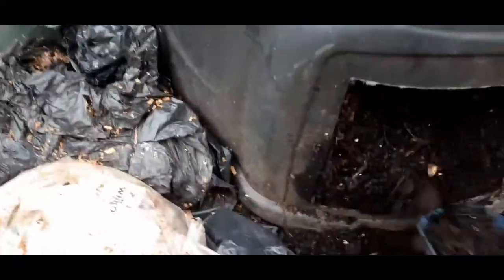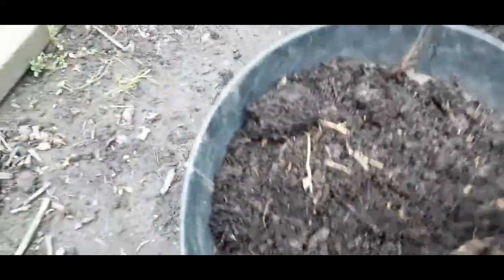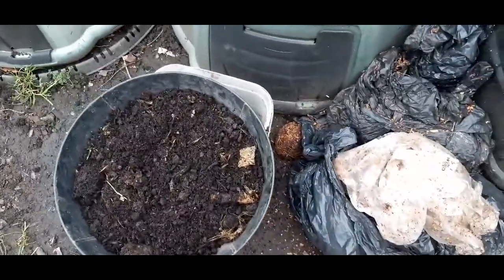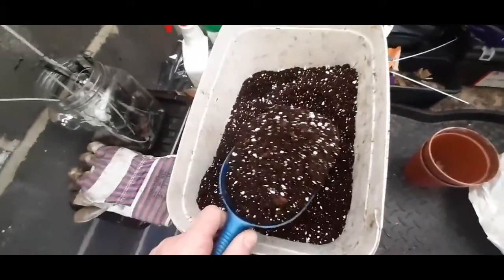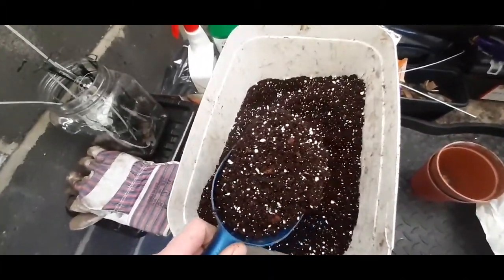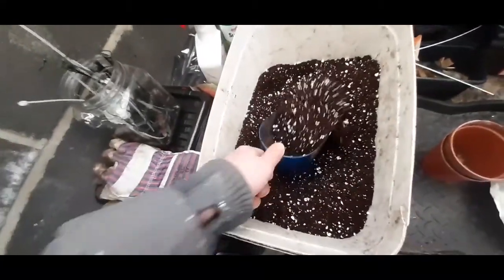Like I say, this stuff has seaweed in it — everything, you name it. It's beautiful. The mix has got perlite in it, multi-purpose compost, and my own compost which has had seaweed and horse manure on it. Everything.